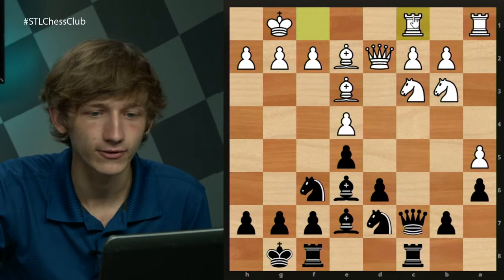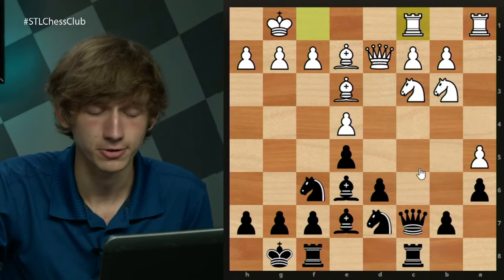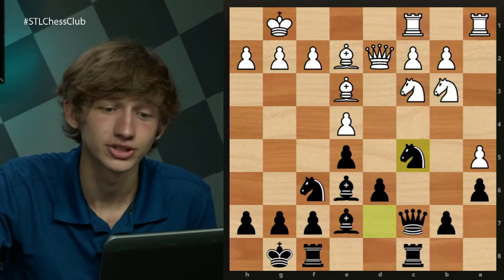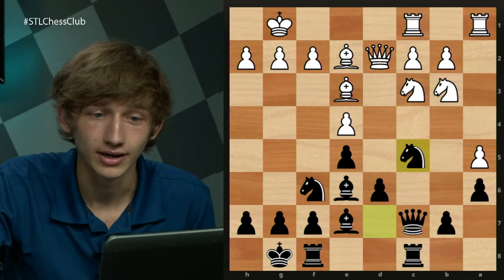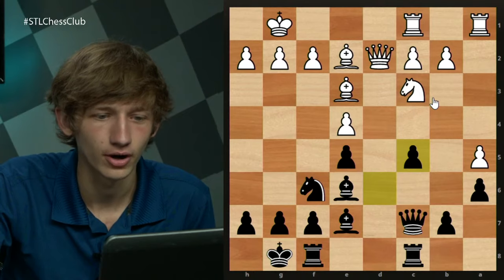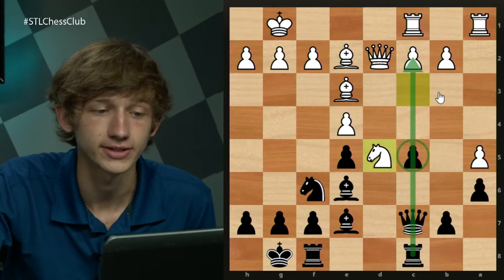Let's look at Rfc1 first. The idea is to defend the c-pawn and allow the knight a little bit of mobility. From here, the counterintuitive move Nc5 does seem to be good enough for black. At this point we are following a game between Ivanchuk and Kramnik from 2004. That game went Nxc5, dxc5. From here there are two ways to play for white: the concrete approach with an immediate Nd5, now that this file is well-blocked and threats on c2 are no more, or a slower approach with f3.